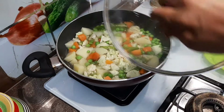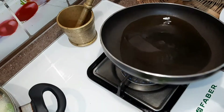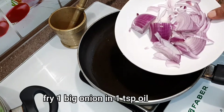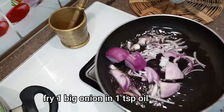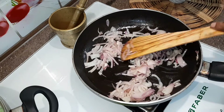Cook on a low flame. Pour 1 teaspoon of oil in the pan and cook on medium heat.